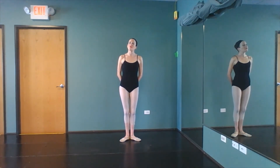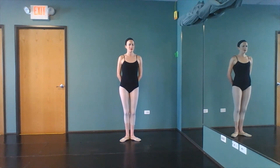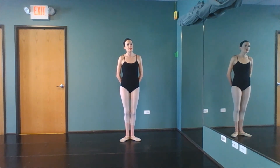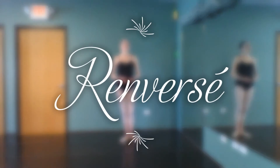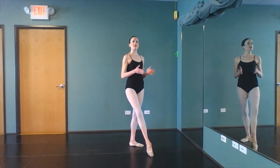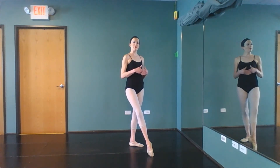Our grand battement sets us up for an array of movements out center, especially in our adage. A couple of the key items that we work on are actually a hybrid between our grand battement usage and other things that we do at the barre. One of the steps that we can do during an adage would be a rond per se, in which case you're bringing together both your grand battement and a rond de jambe.